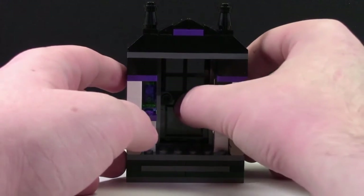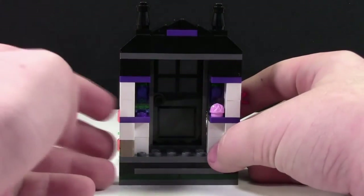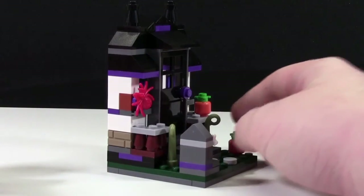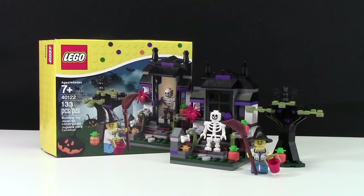There's nothing too special at the back of the house. You can see the door opens up, and there's a little ledge with a piece that looks like ice cream on it. From the looks of the box, that piece is actually supposed to be candy, and that's what the skeleton is handing out to the girl. Thanks everybody so much for watching this BrickLover18 LEGO review of set number 40122, this seasonal haunted house for 2015.